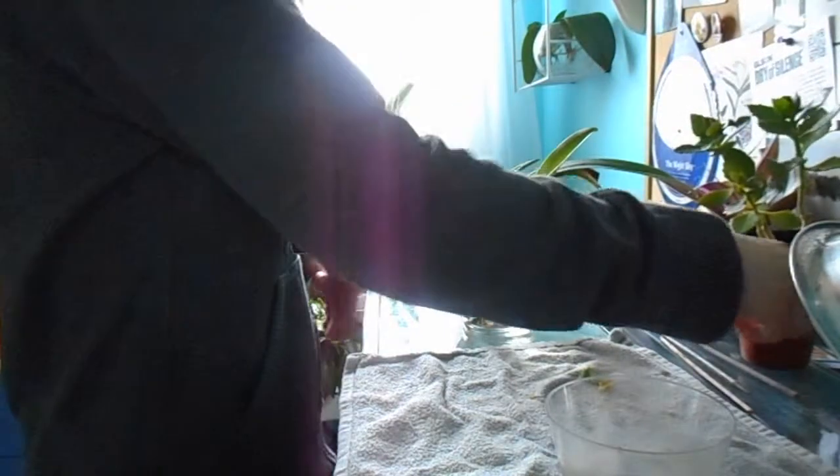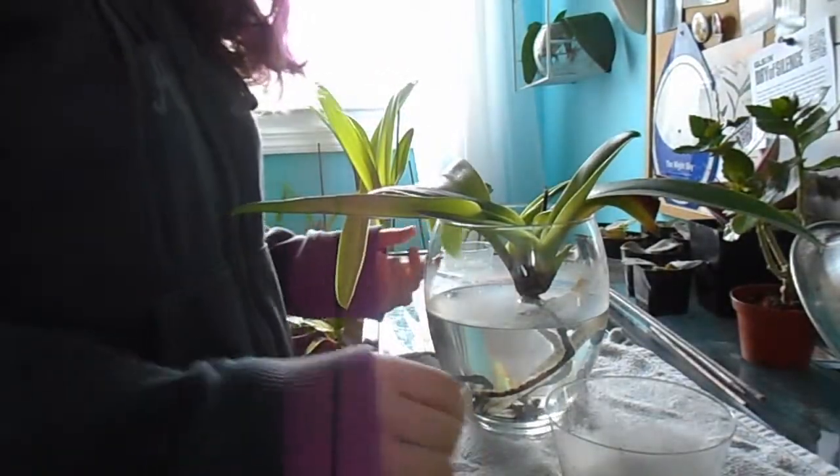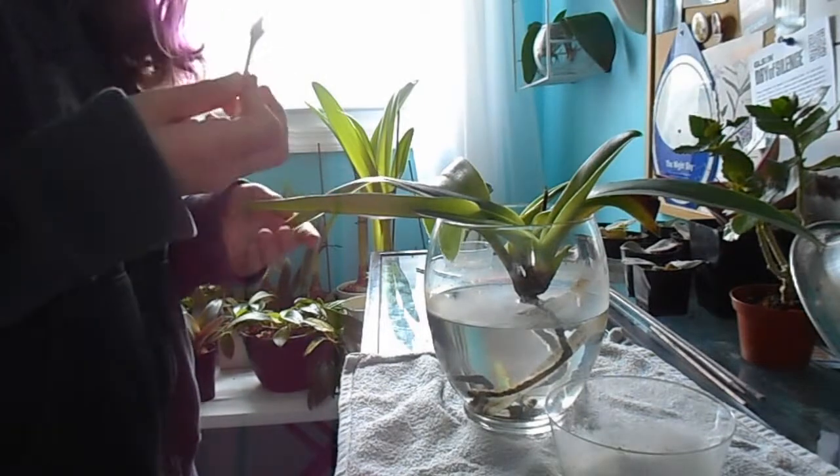I'm done with this one so I'm going to put it off to the side. Now I'm bringing in my Paphiopetalum orchid, and it's pretty much exactly the same as with a succulent or any plant really.